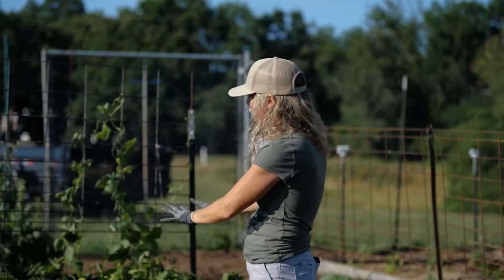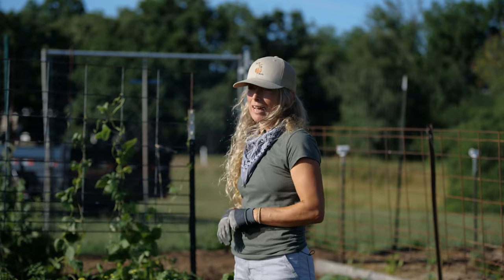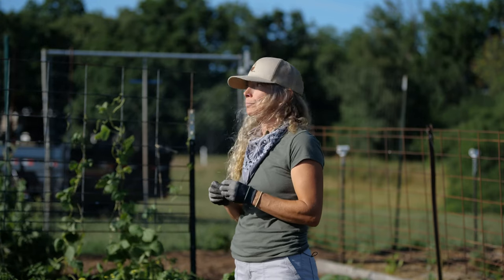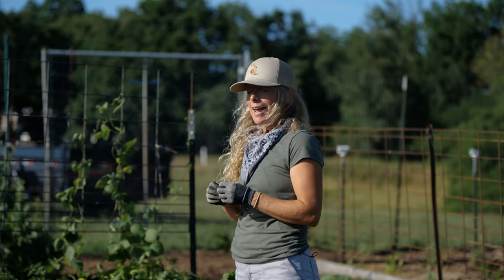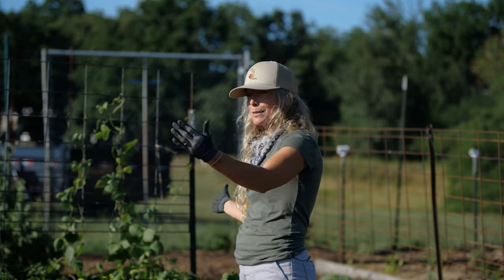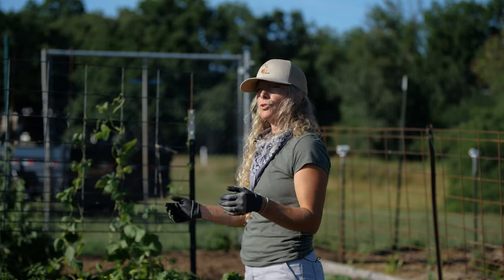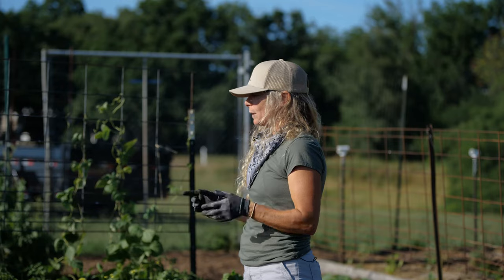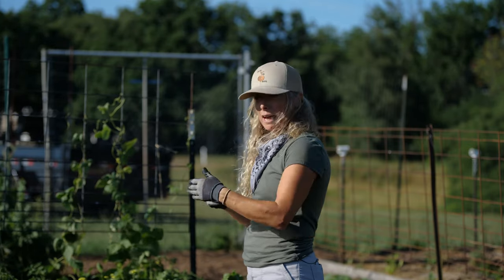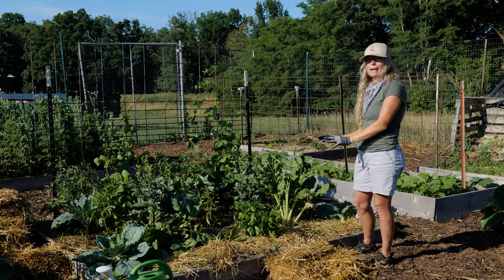Everything is well watered. We were very fortunate to have gotten about a fourth of an inch of rain yesterday. Our temperatures have been really high over the last several weeks. Right now it's July 2nd and we're into the beginning of summer. Our heat wave has begun — we've had temperatures in the mid-90s through the end of June — but right now we're having a nice little cool off at about 82 degrees, which is wonderful for our plants.